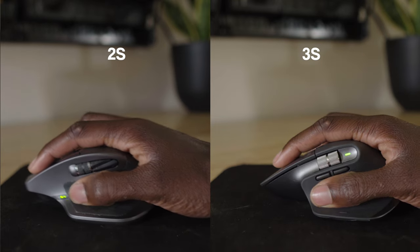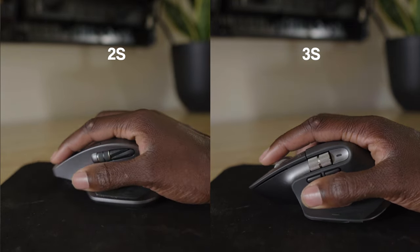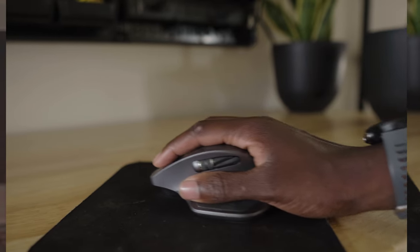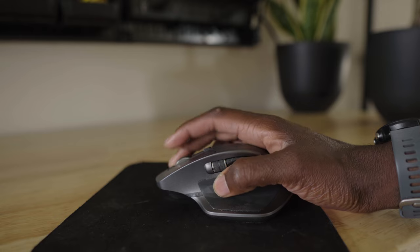A few things to know: the battery indicator is located above your thumb on the 3S versus in front of your thumb on the 2S. Not a big change, but checking the battery on the 2S sometimes required me to move my thumb. I know that sounds silly, but you don't know until you have to experience it.